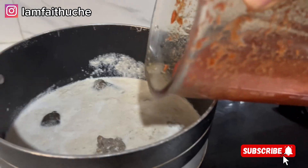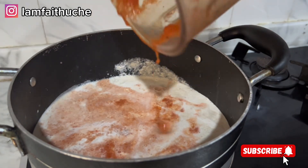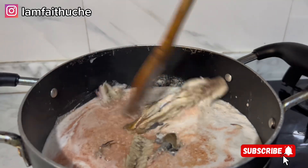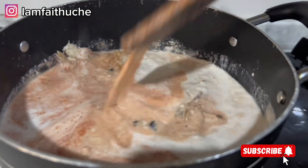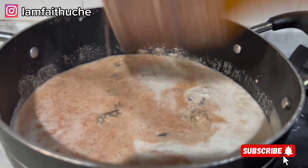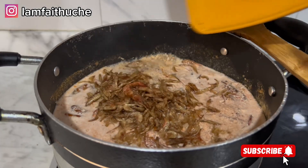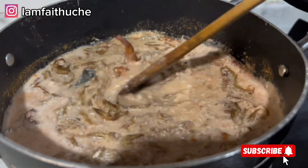I've added my cooked goat meat and added more water to it. Make sure your melon is not too thick — when it boils it's going to thicken, so at this point it should be light. I've added my blended mix and my fish, and now I'm going to add the rest and cover to allow it to come to a boil.